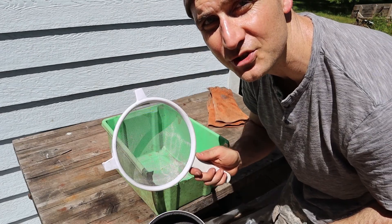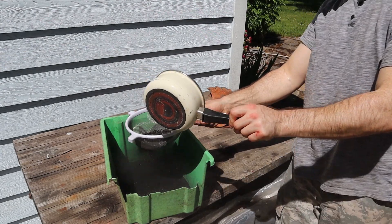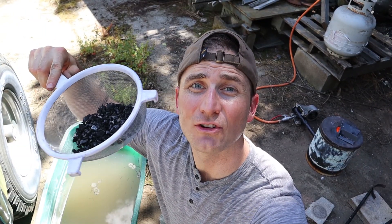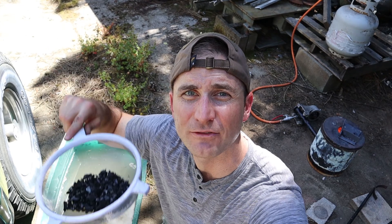Next we're going to dump this through a strainer and see if there's any metal in here. If there is any metal it's still going to be really hot, so we're going to dunk it in the water and see if we can cool it down and then we'll sift through this by hand.